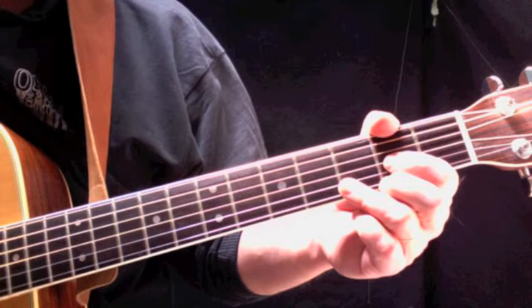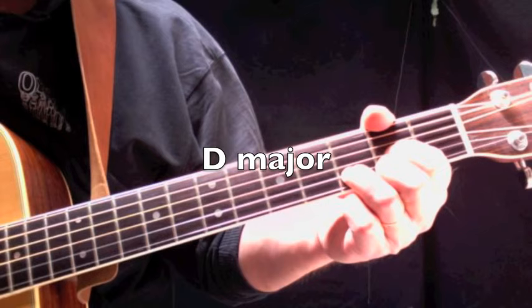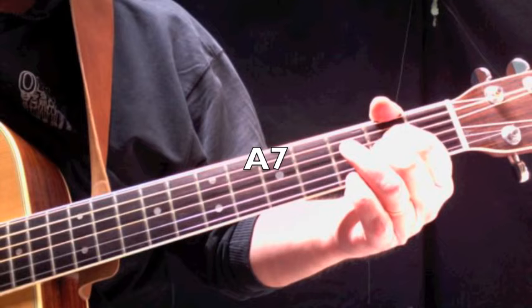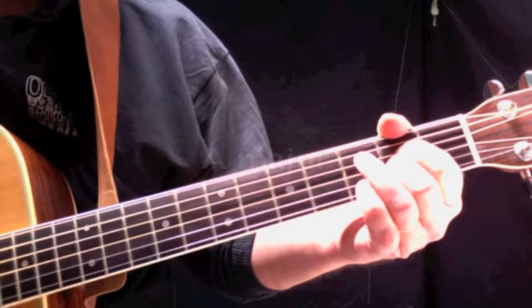Three chords you're going to need — and actually there is a fourth, but it's a variation of one. You're going to need D major, A7, G major, and A major. So you need both the A7 and the A major.